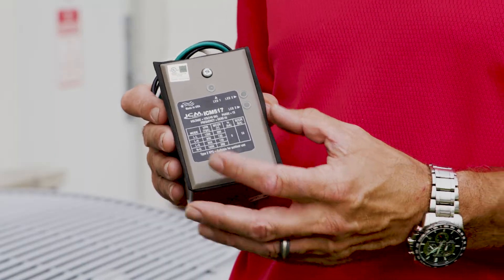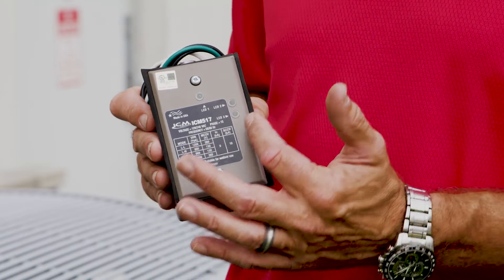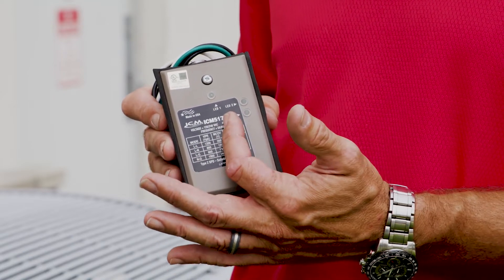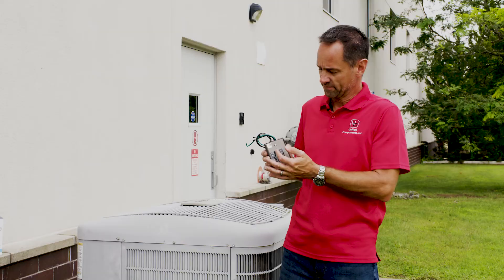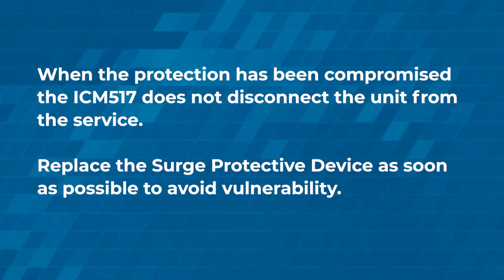There are three LED indicators on the unit that are exterior, so you can see them from afar — you don't have to open up any covers to see them, and they let you know that you're protected. If all three lights are on, you're protected. If any one of these three lights goes out, the unit should be replaced.